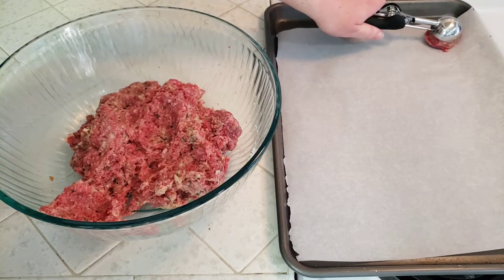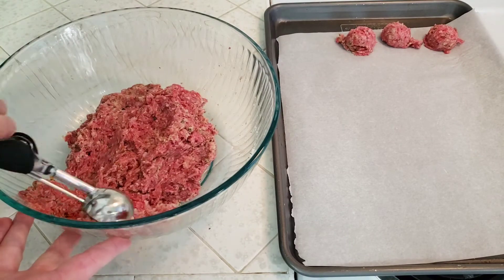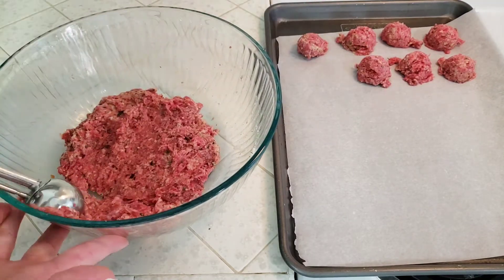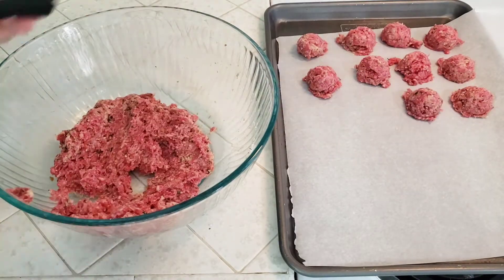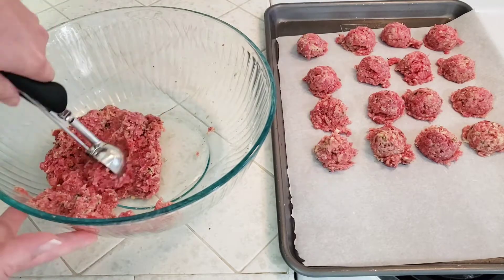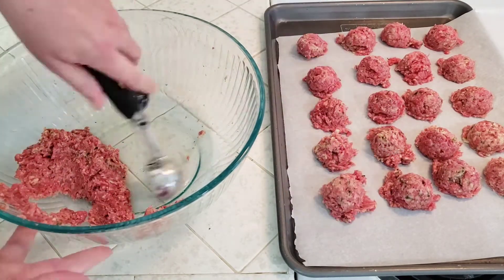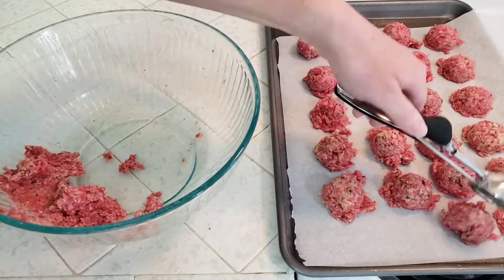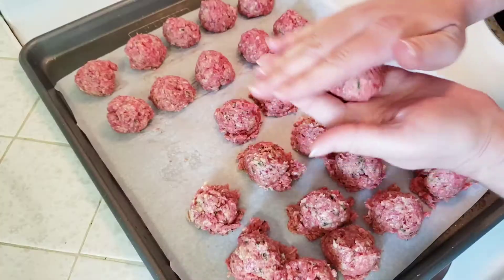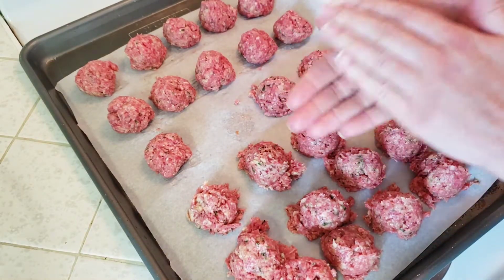I'm using a one and a half tablespoon cookie scoop, but you can make these larger or smaller if you like. You don't have to use a cookie scoop — you can just eyeball it. There's something satisfying about having them all evenly sized, and they cook more evenly too. I also like to line my cookie sheet with parchment paper so nothing sticks to the pan and cleanup is easier, but it's not a must. Then I come back and give each one a quick roll in my hands to form all those little bits into a more uniform ball.